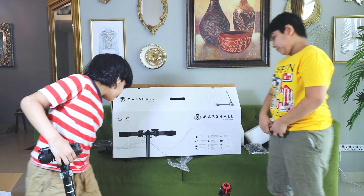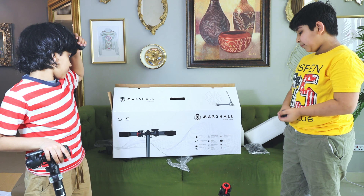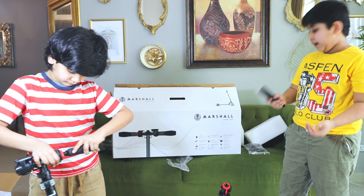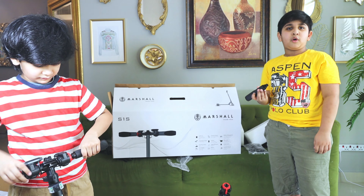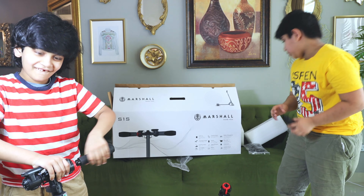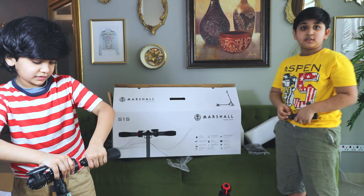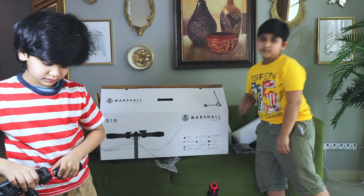First is light up! Second one is adjustable height! Third one is climbability! Fourth one is LED display! Then it's powerful motor! After that, it's brakes! Then water resistance — water resistance means it's waterproof! And then the battery, which is 58V — oh, that's a great battery! And battery management! Max load — that means it can carry a lot of weight! And suspension! And durable beams!